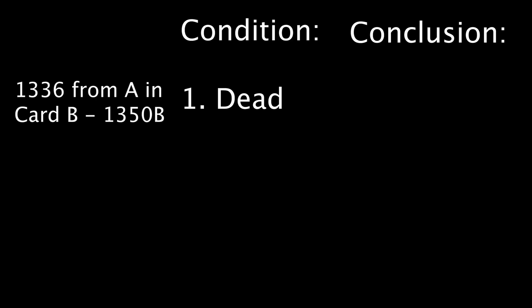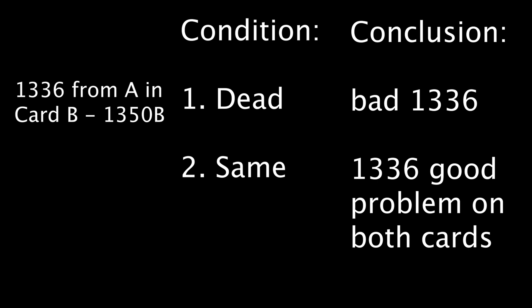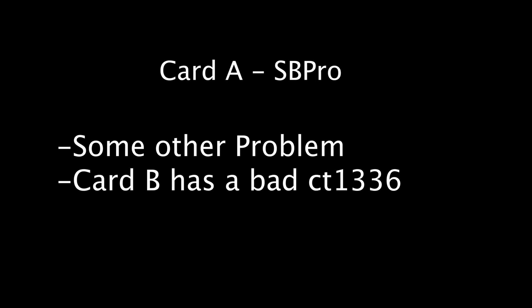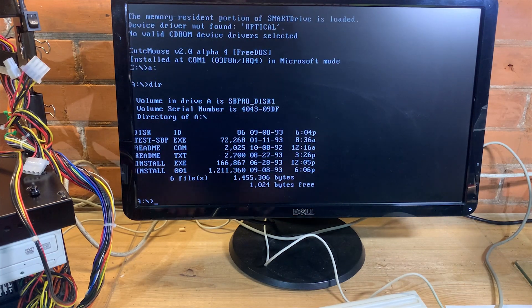By removing the unknown-condition CT1336 from Card A and putting it into Card B, my presumption was it would be either condition 1 — dead — which would tell me Card A had a bad CT1336 as the reason it doesn't work; or condition 2 — exactly the same DMA error — which would tell me both cards have a problem unrelated to the CT1336 chip. The third condition was that it fixed all the problems, telling me there's another problem with Card A. That's what happened. So the CT1336 goes back into the Sound Blaster Pro.